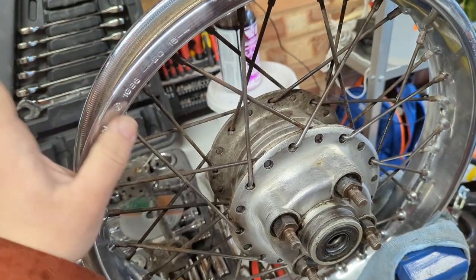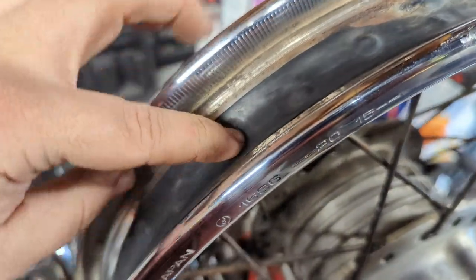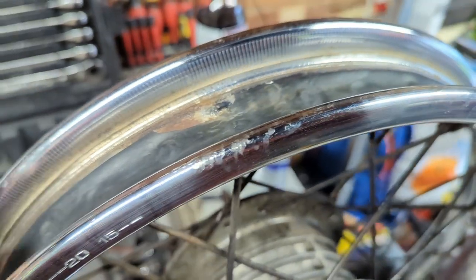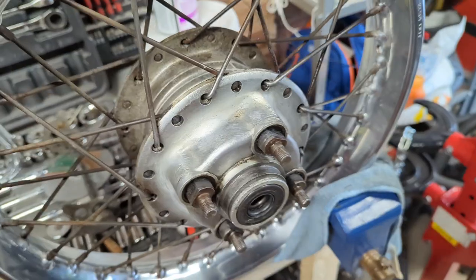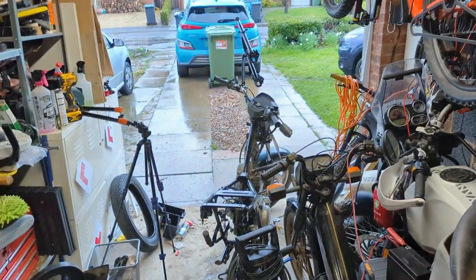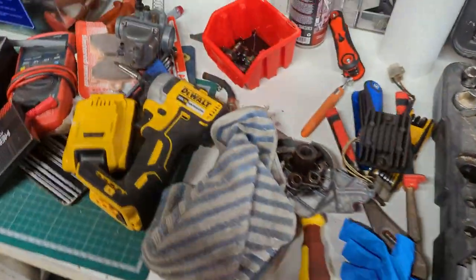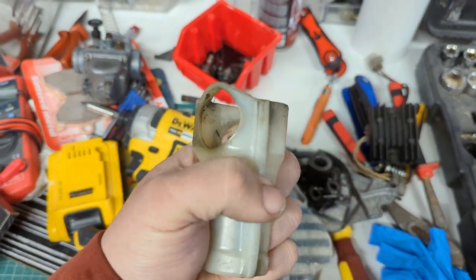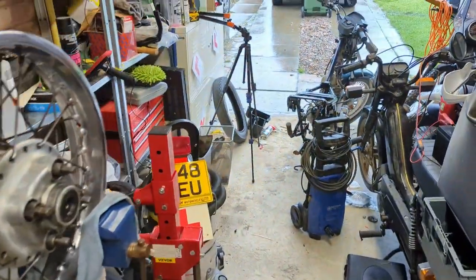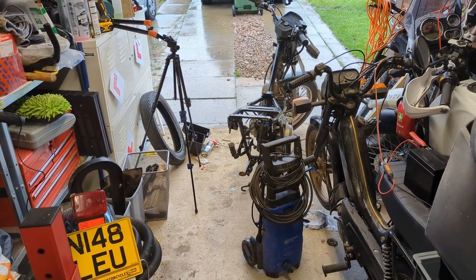We'll see about getting the Kenda onto this rim as well. Got some replacement spoke protection tape - I know it's really to protect the tube, but might have a look at putting that on if needs be, because there's a few bits of this missing. Before we can put that back on the bike though, I've got to take the swing arm down from hanging over there, get the furniture back on it, including this piece that I think the chain runs along, and then bolt it back to the bike.